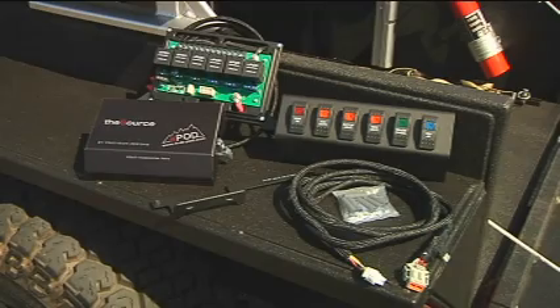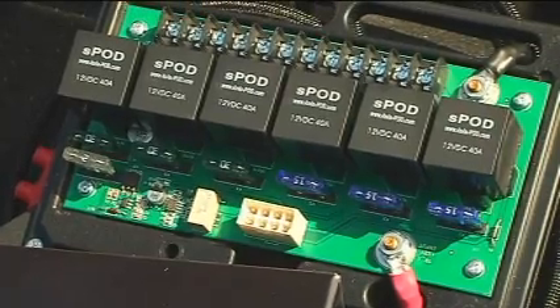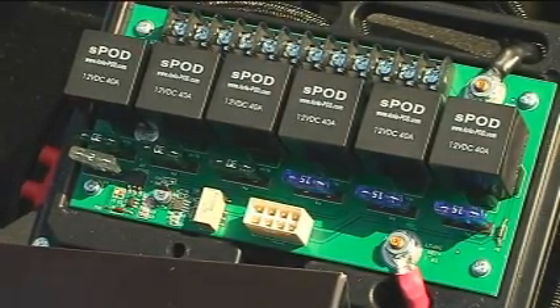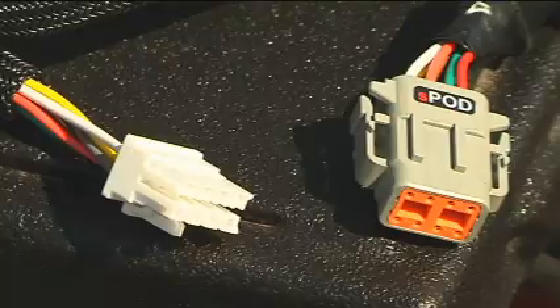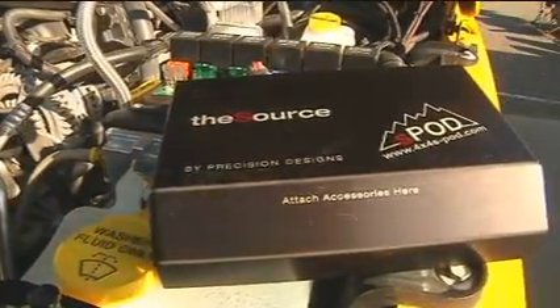This is a standalone system that doesn't attach to any of the OEM circuits. The system includes everything you need to install six fully functional switched circuits with relays, fuses, a 50-amp auto-resetting circuit breaker, and low-voltage cutoff circuit. S-Pod's been manufacturing these units for over six years, and in that short time, you'll see them all over the country on rigs everywhere.